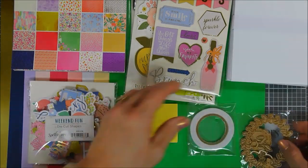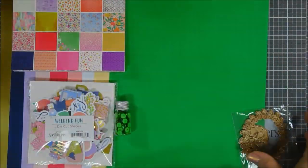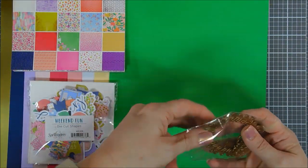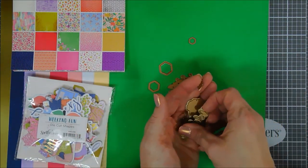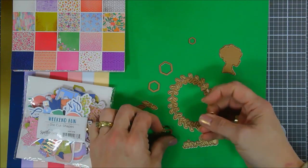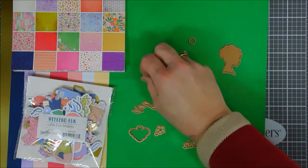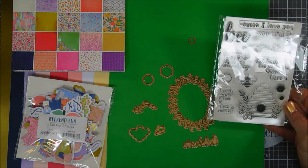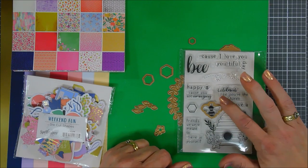There is a beautiful wreath die, and I thought we'd create a wreath with some pink card stock. There's also a silhouette die of a lady — it reminded me of pictures my mom had done of all us girls growing up. The nice thing is that the honeycomb and bumblebee dies coordinate with your stamp set, which I love.